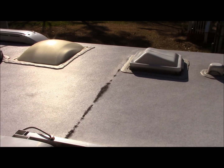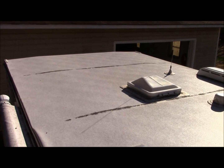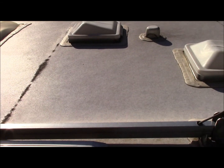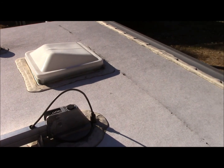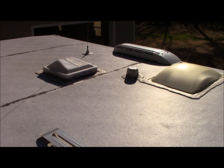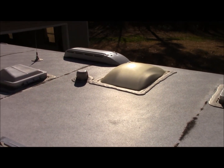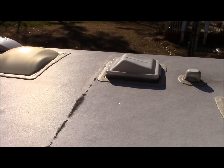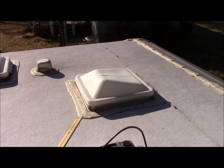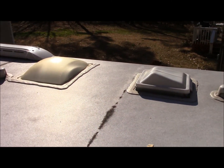The first thing you want to look for are any obvious tears or punctures in the roof membrane itself. Branches fall on it, things fall on it when you're not aware of it, and the roof membrane can be damaged. You also want to look around the roof — anything that was cut into the roof is sealed with a Dicor-type sealant, and that is your only defense against water intrusion.